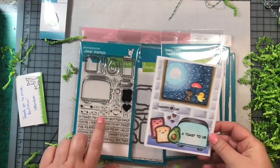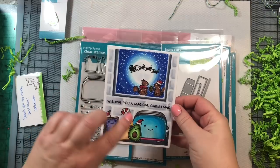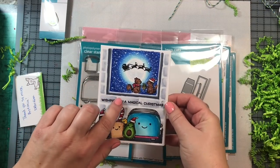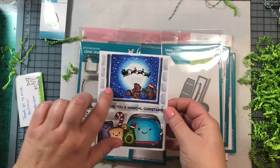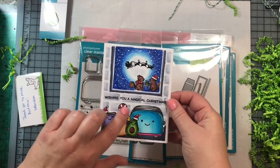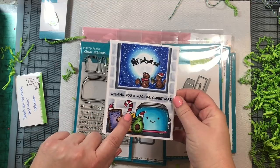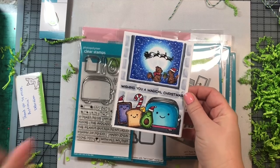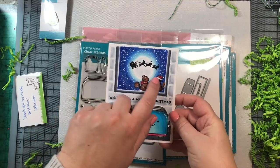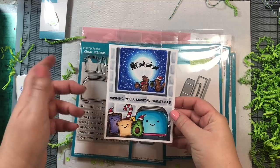Here is another version of that card — this time with a Christmas theme. I paired it with the Nutty or Nice Stamptember stamp set, a collaboration between Simon Says Stamp and Lawn Fawn, and also the Love You a Latte stamp set that came out this Christmas. The candy cane is from that set, the Santa hats came from another Christmas set from a few years ago, and the Santa sleigh is from the Winter Skies stamp set released this past Christmas.